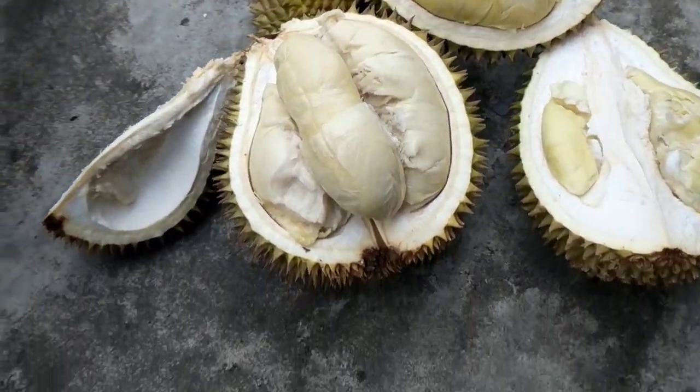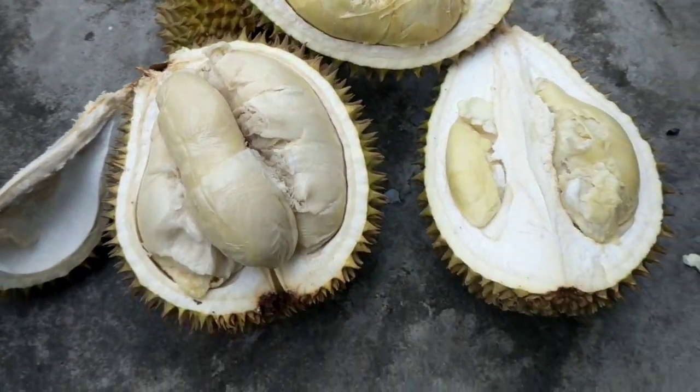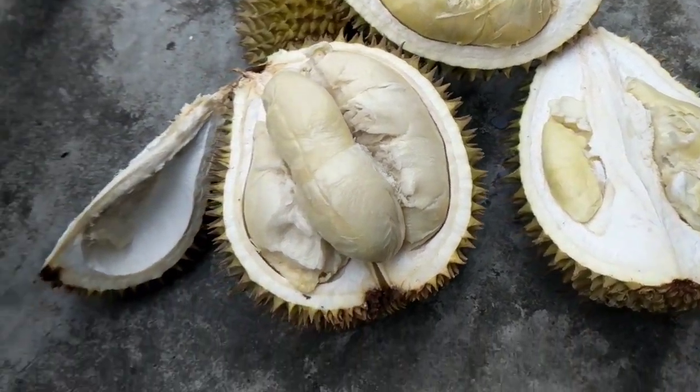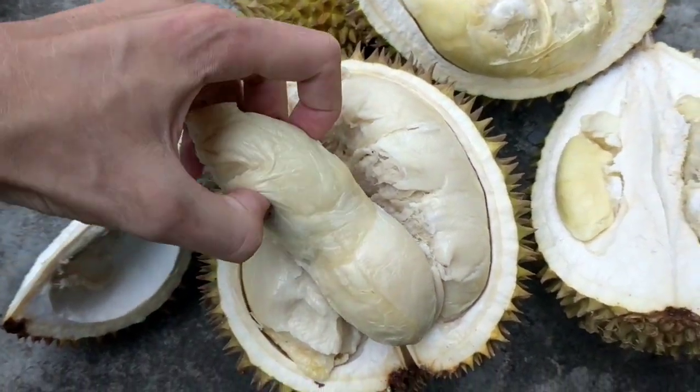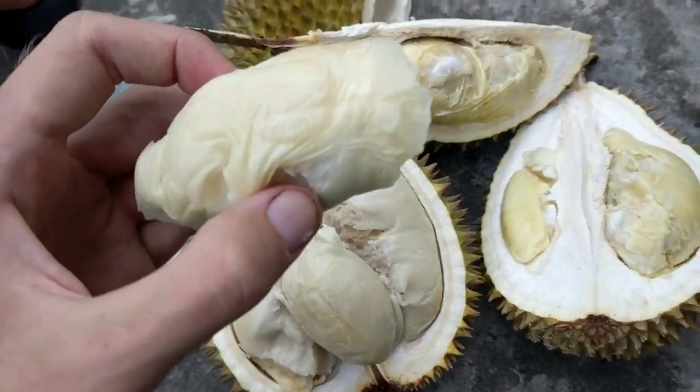That's some pretty good-looking durian. These were just eight ringgit each, but he gave me two for 15. This one looks really good — got a white flesh and a yellow flesh.